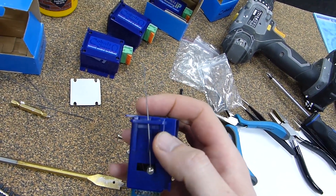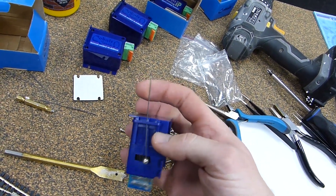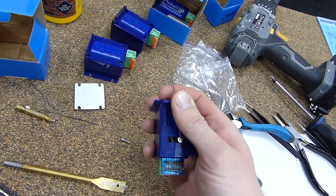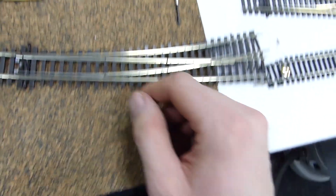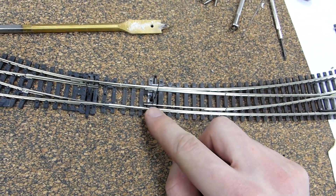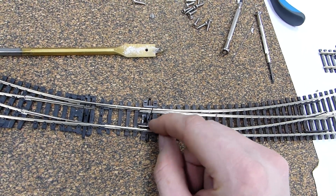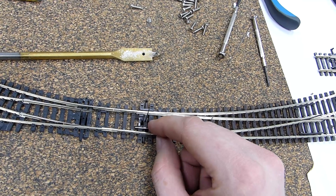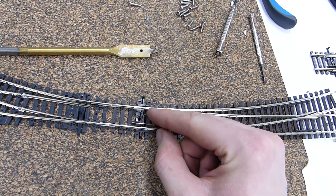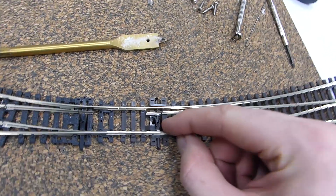You don't want too much leverage because otherwise you can put excess strain on the point's little fragile blade components, but you want enough to make sure that it flicks all the way across. On the layout, as standard with a Peco point, you've got your little over-center spring which needs to be removed. That just stops it from flicking across too quickly, so you get continuous motion at the same speed from one side to the other.